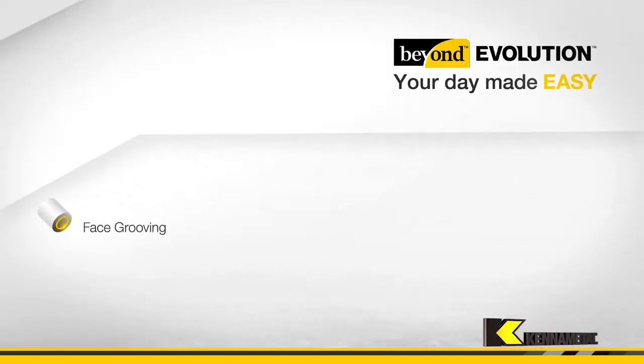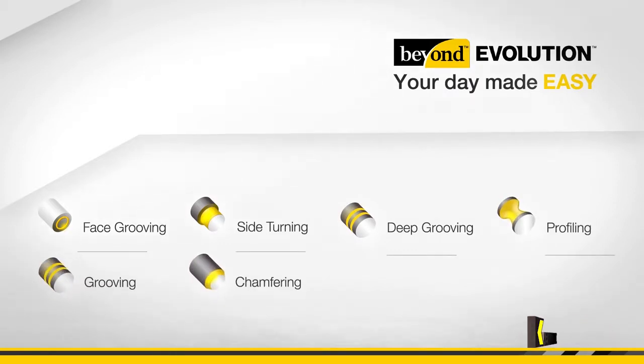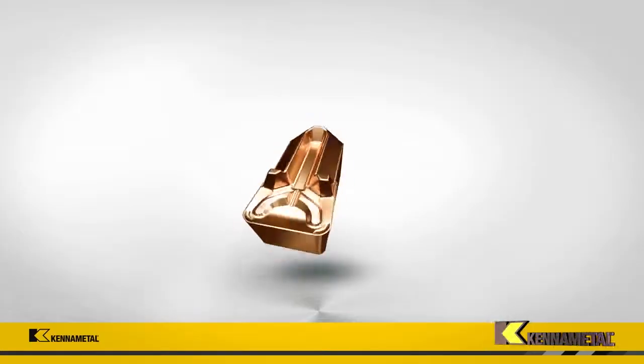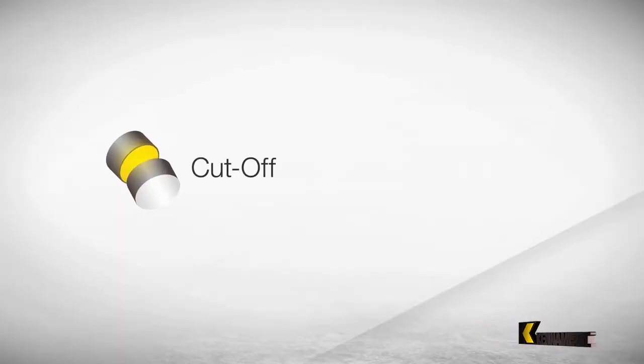Yes, Lee, they are. It's a horses-for-courses situation. If you have a job where you do a bit of grooving, a little bit of parting and you've got multi-directional turning, I would suggest and recommend using one insert that can do all three operations rather than have an ISO turning insert for turning, a grooving insert for grooving and a parting insert for parting. So it's exceptionally versatile.